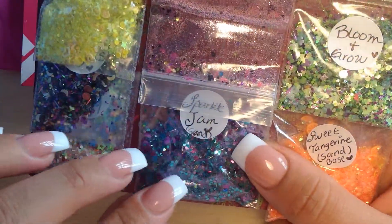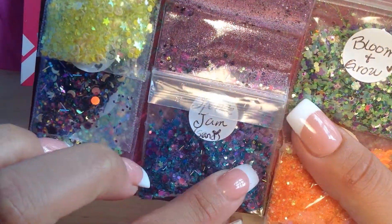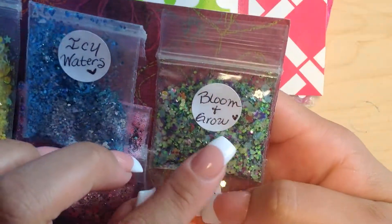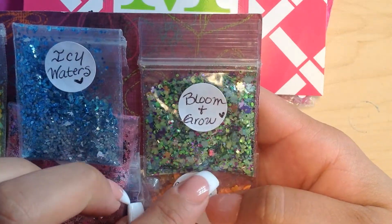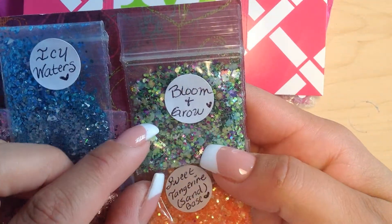This one is Sparkle Jam — I love this one. I love turquoise, so she just hit the spot with this one. It's a gorgeous mix: tinsel, some stars, some large hexes, some dots. Beautiful mix.